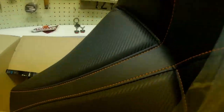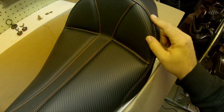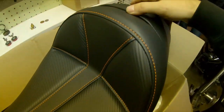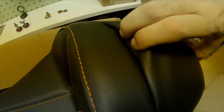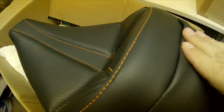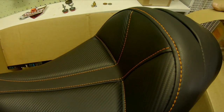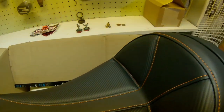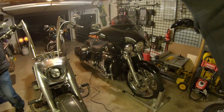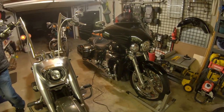We went ahead and kept with the orange stitch because that's what I've got going on. Still got that carbon fiber inlay here. We've got the spot for the backrest — I didn't get the backrest because I'm not 75 — but I like that at least with this I have the option, whereas with the road sofa, if I want it I've got to buy a whole other seat.